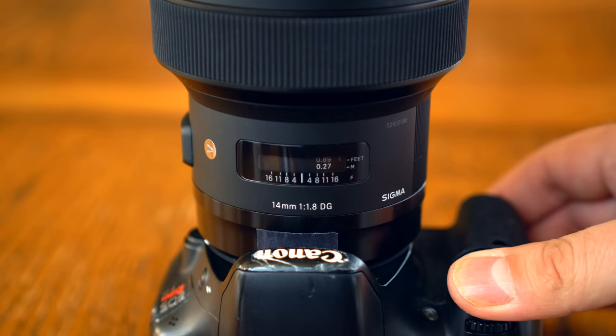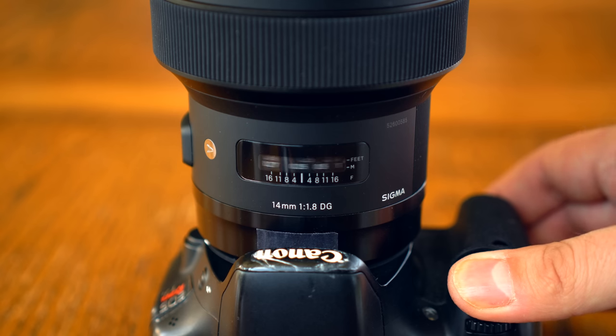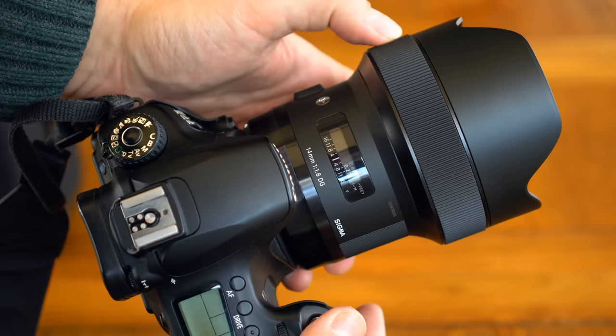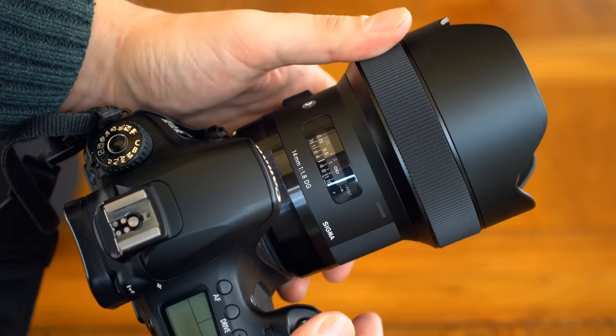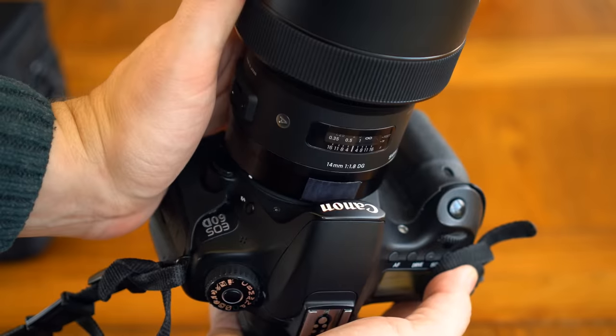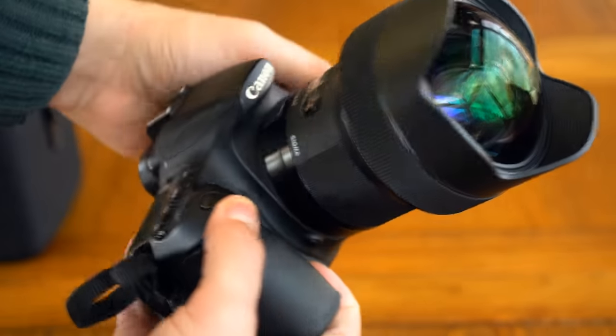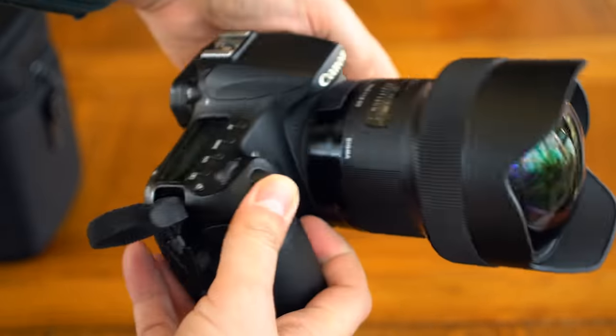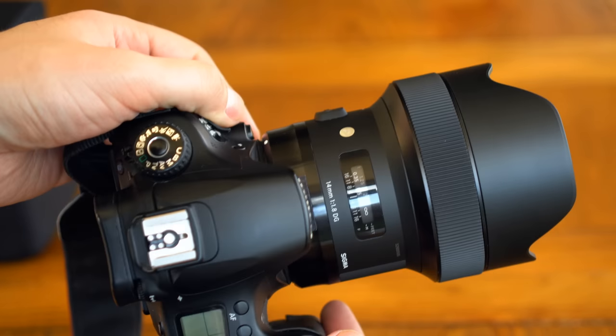The lens's autofocus motor is quick and very quiet. Once calibrated, it functions nicely and accurately. The lens comes with a built-in hood which you can't remove, a nice Sigma lens bag — I really like those — and a front lens cap that slips on nicely but securely. Overall, the build quality is top notch.